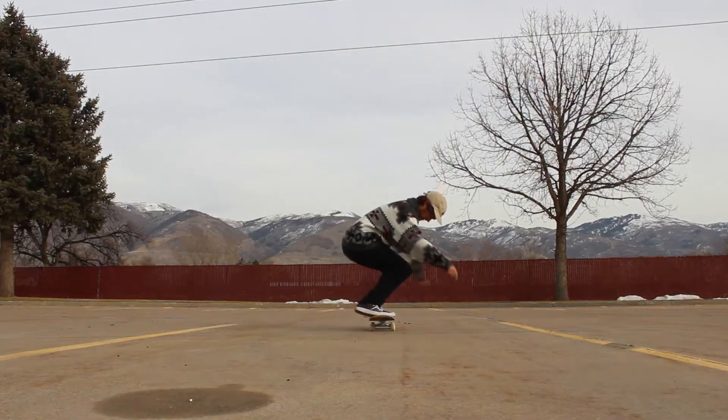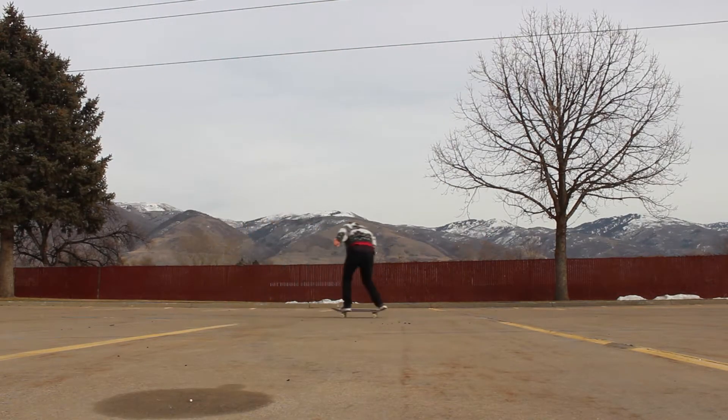Welcome to another skateboarding trick tip tutorial. Today we're learning the backside 180. It's honestly one of my favorite tricks — when I was first learning it was really difficult, but as I did it more it became easier than frontside 180. Nowadays backside 180 is just my go-to trick; it's literally the first trick I do every time I set up on a skateboard, even before a normal ollie. It just feels good. Before we get started, let's take a look at the foot positioning.